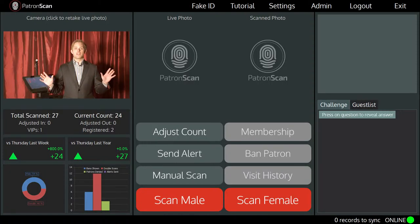I'm going to start up the ID scanner and take over the top left of the screen. So this is the scanning screen. This spot here displays a live feed from the high-definition camera. You will use this to capture a live image of every patron that enters your venue.